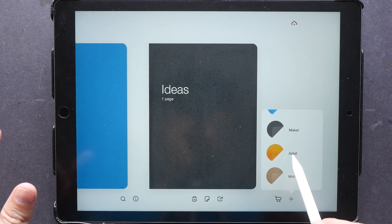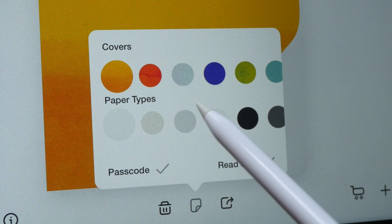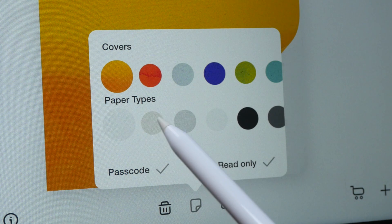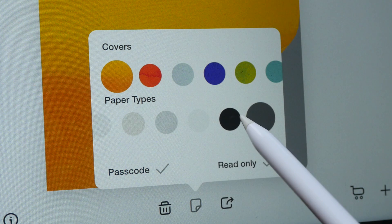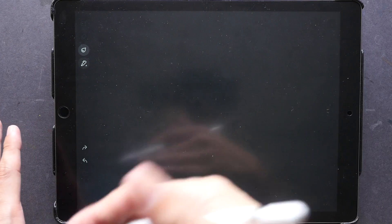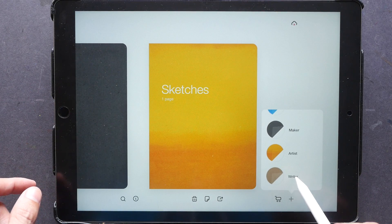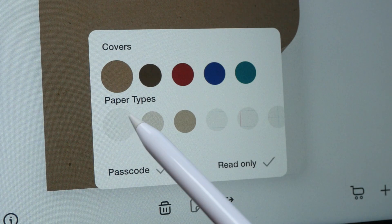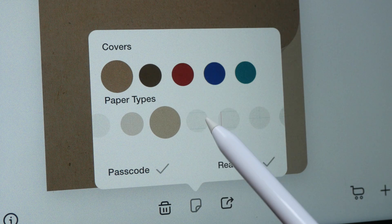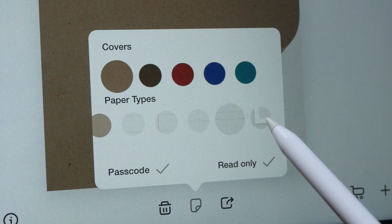With the next notebook, Artist, you can choose different colored paper — for example white, tan, grayscale, black, or dark grayscale. Let me choose black to show you the canvas; you can just draw on black, which is pretty cool. The last notebook is Writer — with Writer you can choose different types of paper as well, different horizontal lines, different grids, and I think there's even a storyboard mode.